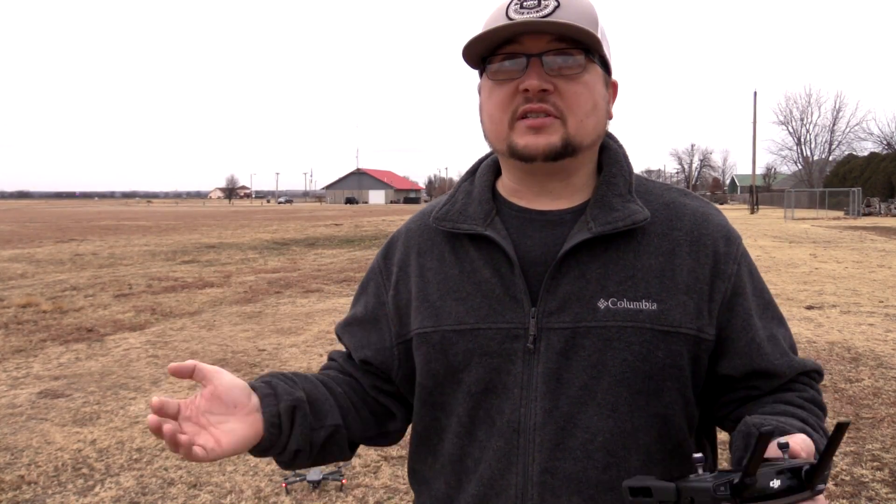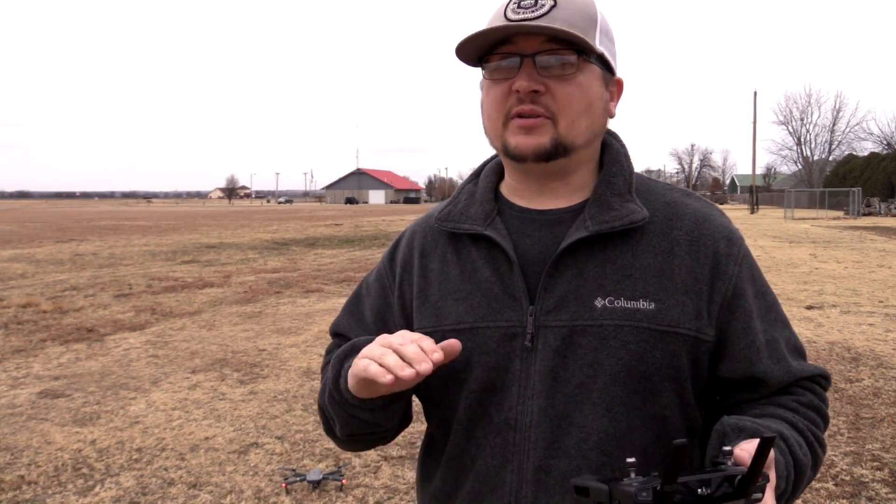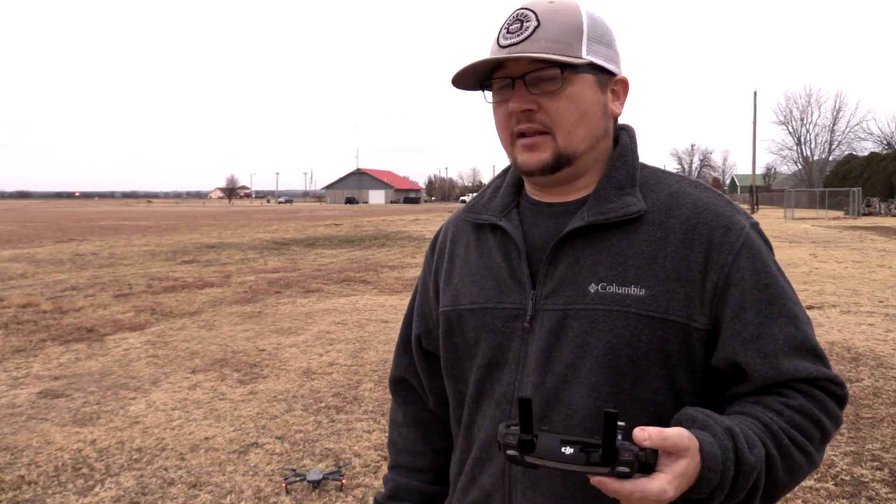Thank you guys for watching — that was a simple setup and takeoff video. Upcoming videos: my next one will be basic flight controls, and then we're going to start diving into the fun stuff — intelligent flight modes and all that detail. Still have so many videos coming up, so please hit subscribe if you're into this drone or this kind of content. I also vlog and do production videos. If you have the Mavic Pro, or you're ordering or wanting one, I hope these videos serve to be educational. This is Dylan — thank you for watching, you guys have a good one.